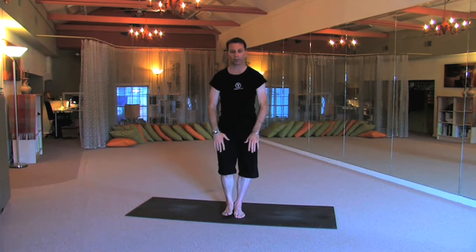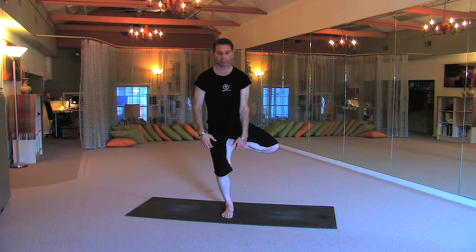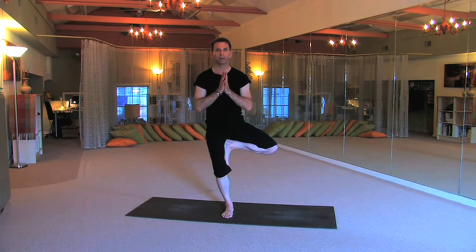Release, nice and slow, rotate to the other side. Left foot on the right inner thigh, firm up that right leg, get your foundation, sink it in here, deepen the breath.